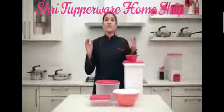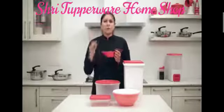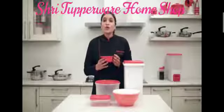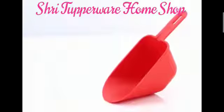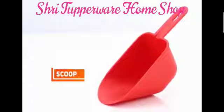Then you have the scoop. The scoop is a perfect and hygienic way to remove aata or rice flour from the 10 kg rice keeper, as you don't need to use your hands to remove the contents.